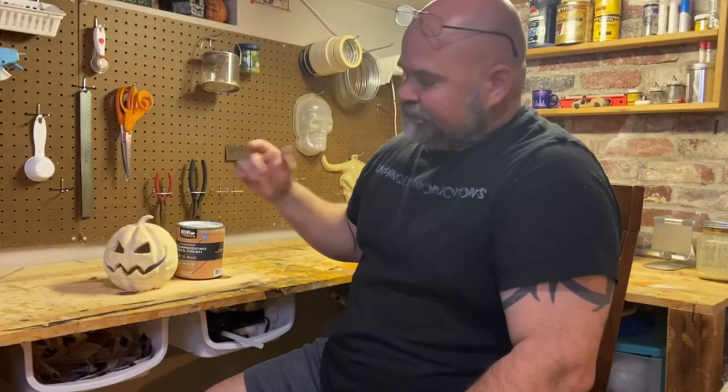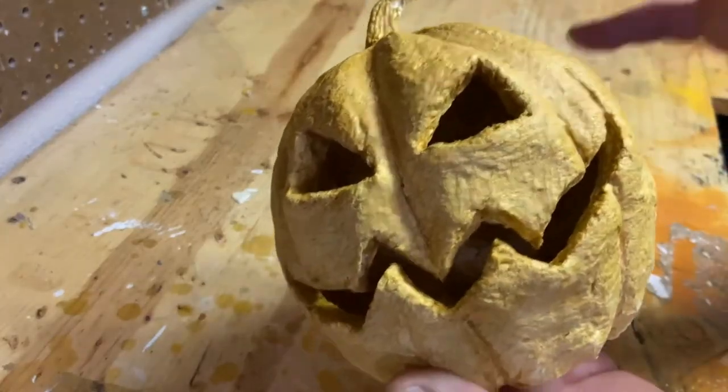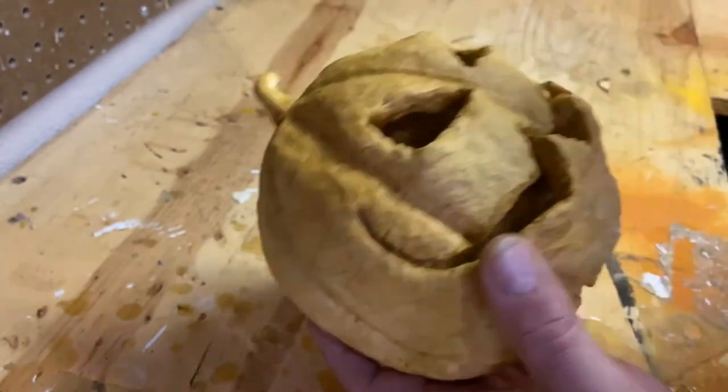First step: sealer. Now that this guy is all sealed up, hopefully we've got a little weather protection going on here. We'll start with the paint.